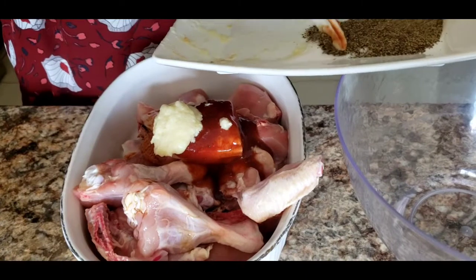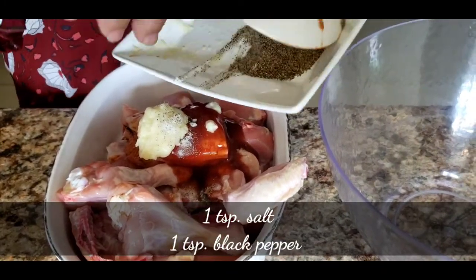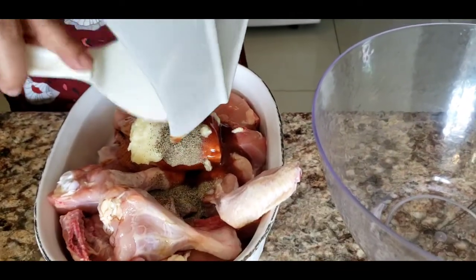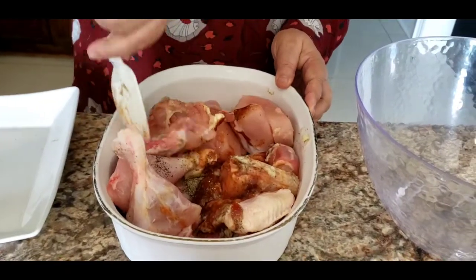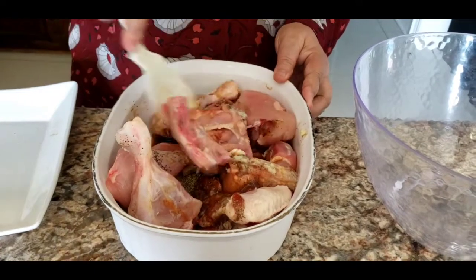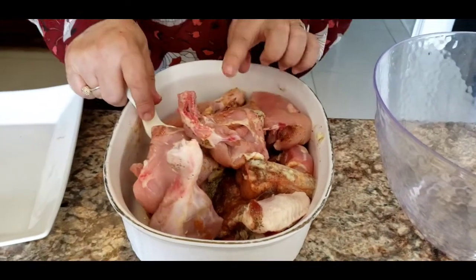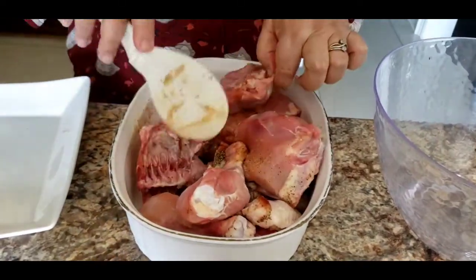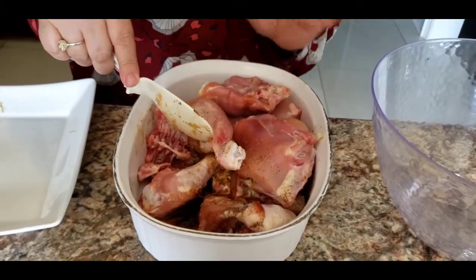One teaspoon of salt and one teaspoon of pepper. Adjust your salt according to the saltiness of your soy sauce — my soy sauce doesn't have salt in it, so I put one teaspoon. If your soy sauce is really salty, put at least half a teaspoon of salt.